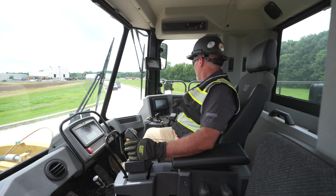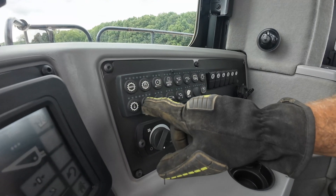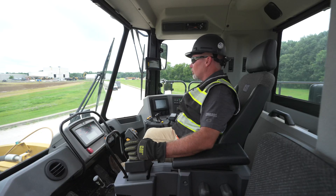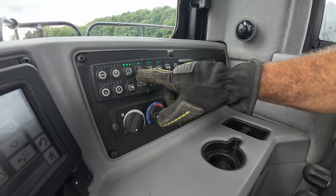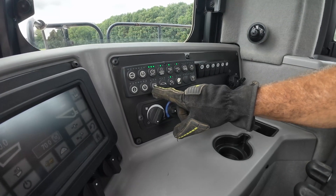We have our soft keys over here. We have an auto transmission that shifts up and down, transmission lock to hold it into a gear, rim pull control, and ride control which releases our accumulators and gives a very nice ride when doing load and carry. We also have throttle lock and eco mode available here.